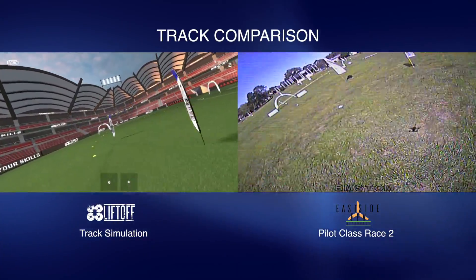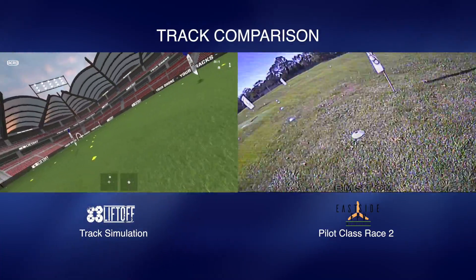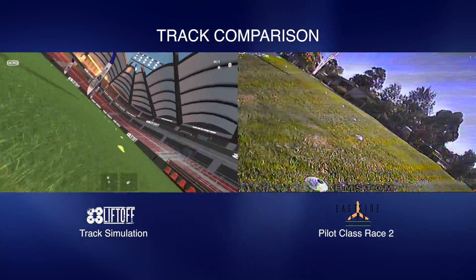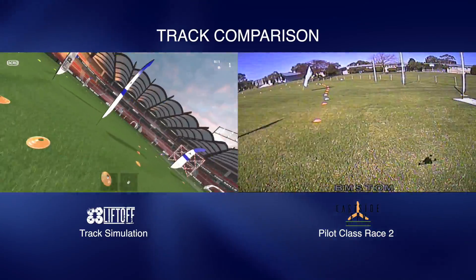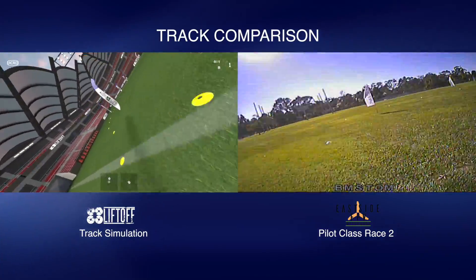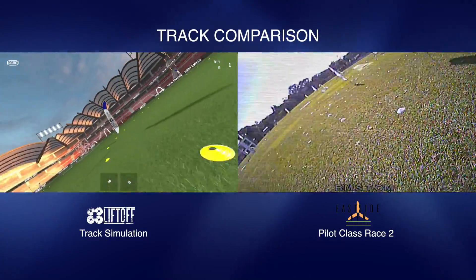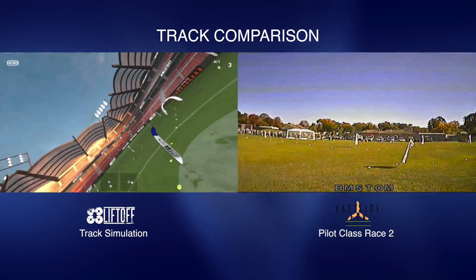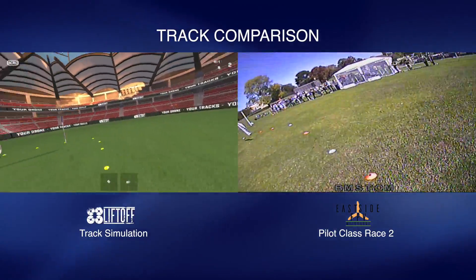So what we'll do now is I'm going to cut to some footage of the actual racetrack compared to the virtual racetrack that we made in Liftoff, and you can see exactly how it compares. Just keep in mind the Liftoff track was created first, and then we actually recreated that in real life. I thought it actually came out quite good. What I've done is I've retimed the Liftoff track, because surprisingly Thomas' actual flying — that's what you're watching at the moment — was actually a lot faster in real life than it was on Liftoff. Anyway, I just thought I'd share the idea and get everyone's creative juices going.